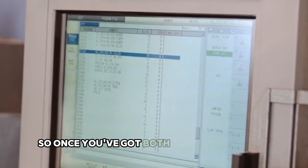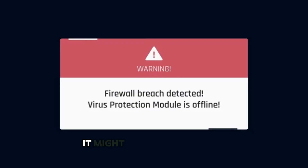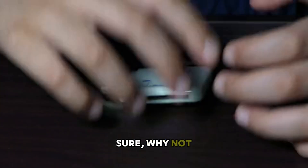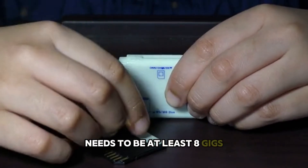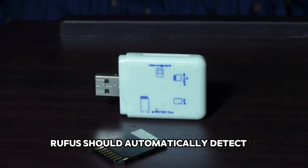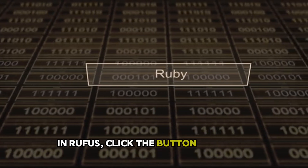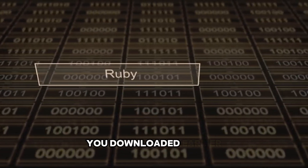Once you've got both files downloaded, open up Rufus. It might ask if you want to check for updates. Now grab a USB drive — needs to be at least 8 gigs. Plug that into your computer; Rufus should automatically detect it. In Rufus, click the button that says Select and find that Windows 11 ISO file you downloaded earlier.